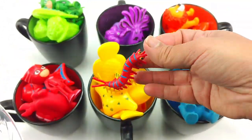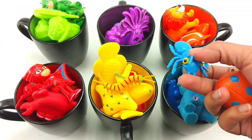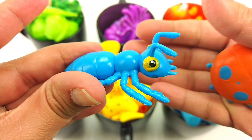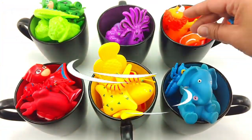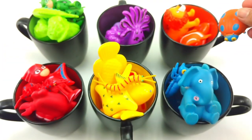A red centipede. Goes in red. Last we have a blue ant. Goes in blue. And an orange ladybug. Goes in orange.